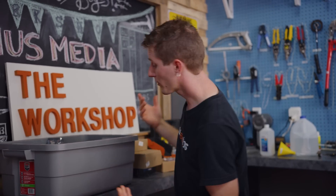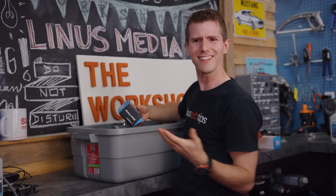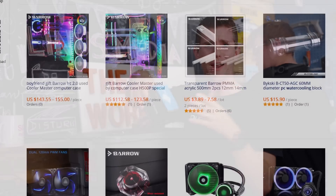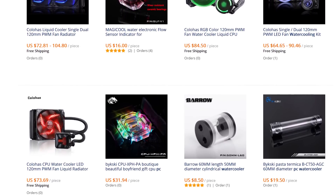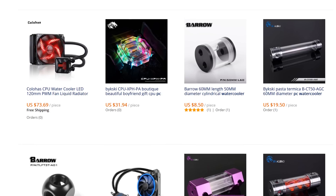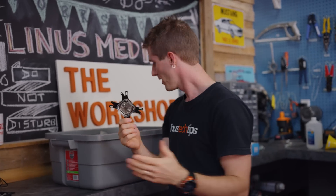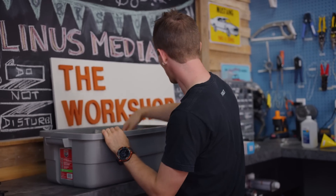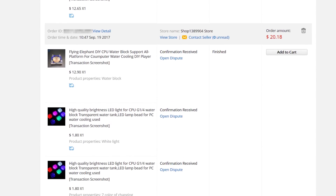The first step on our journey was to source the parts. The surprises started early on — little did I know there is a massive market of off-brand water cooling gear, like brands I've never heard of, like Syscooling, Barrow, and My2Feng. Some of it, surprisingly, actually looks pretty legit. So naturally we did what any sane person would do and ordered a freaking whack-ton of it.